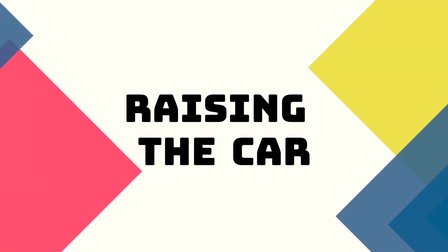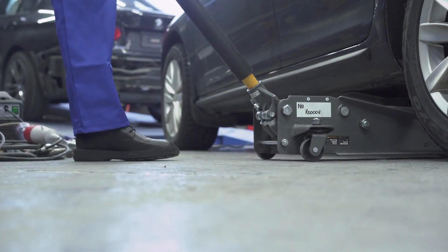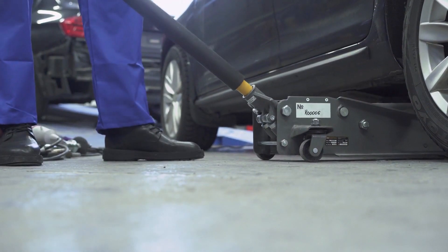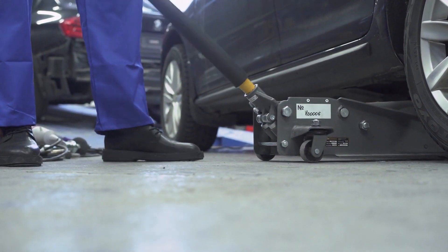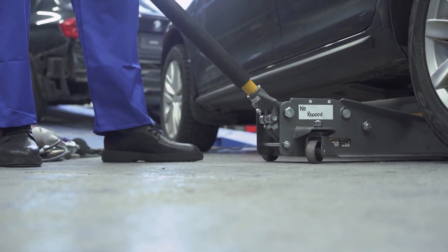Raising the car. Now let's get started. First, you'll need to raise your car using the car jack and secure it with jack stands for safety. Always make sure to consult your owner's manual for the proper jacking points.